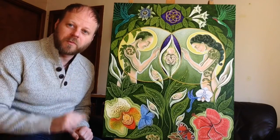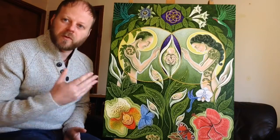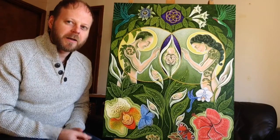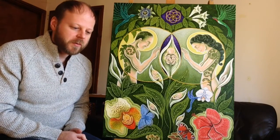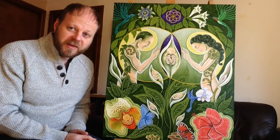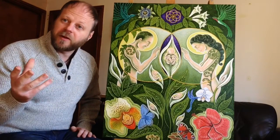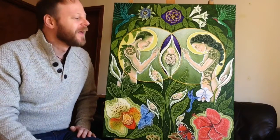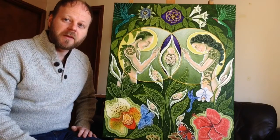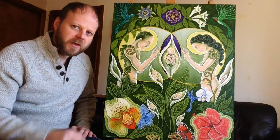Two becomes three. And basically this picture is based around sacred geometry and one particular sacred geometry sign, which is the vesica piscis. The vesica piscis — in a nutshell, that is two circles overlapping that create an almond type of shape in the centre.